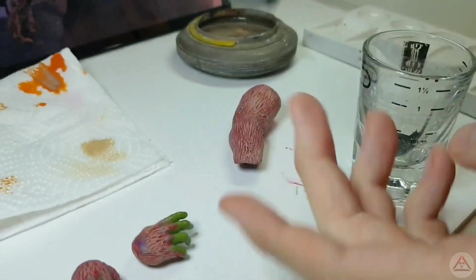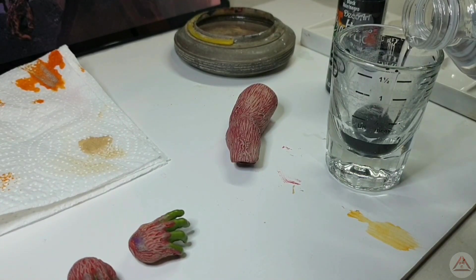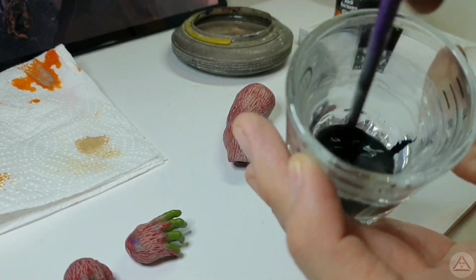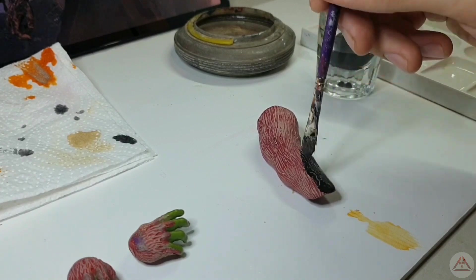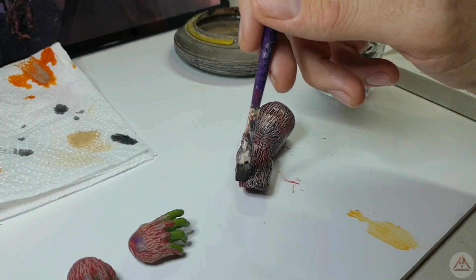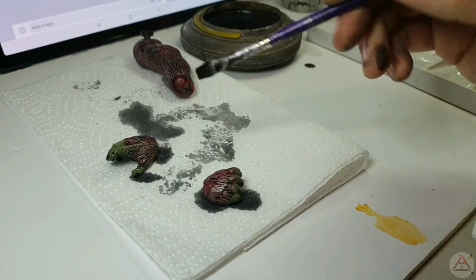Now moving on to our black wash — we've got a bit of black acrylic paint in a shot glass and we're just going to add some water. How thick or thin the black wash is depends on how much water you add, but we're going for a medium here. Then we begin to apply the first layer. Don't forget the hands.